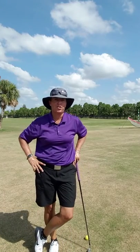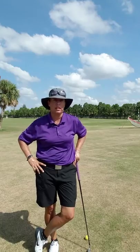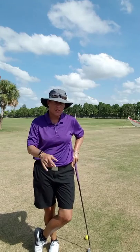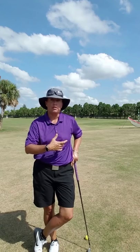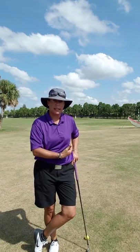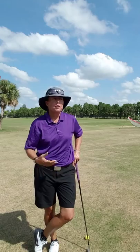Hi everybody, it's Trish. I am out here today on the practice range at Okehele. Obviously we all need practice, so I'm out here with you too. I want to talk to you today about working the golf ball. If you're right-handed, I'm going to talk about a draw, and a draw is from right to left. If you're left-handed, the draw is from left to right, but I'm obviously right-handed so I'm going to show you the right-handed draw.